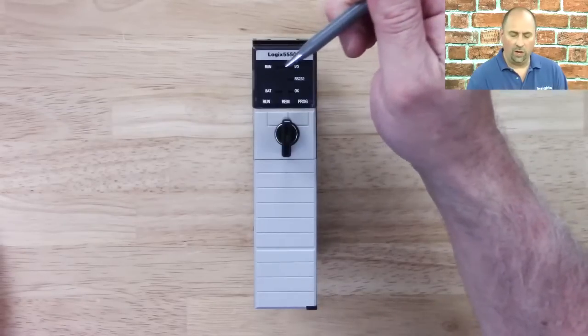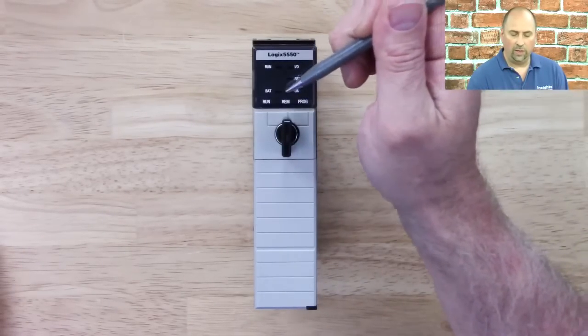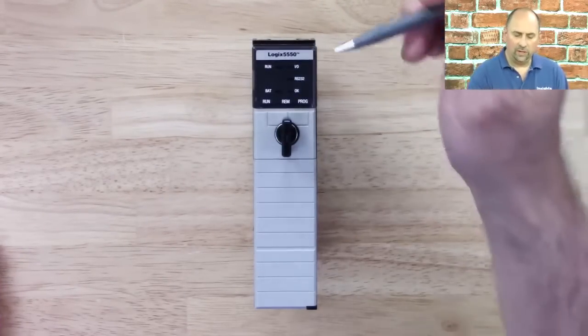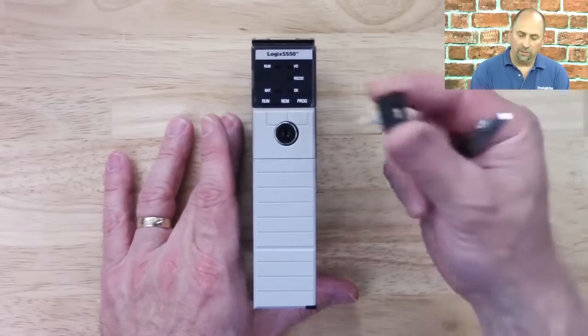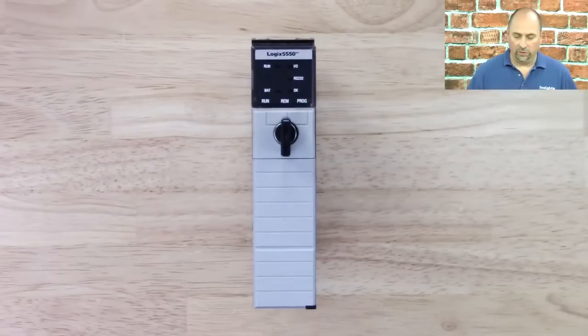You can see here we've got the Run, I/O, RS-232 Activity, and Bat lights. We also have a Run, Remote, and Program switch, and this is the same key that you'll find on the SLC 500s. So the same key works there.